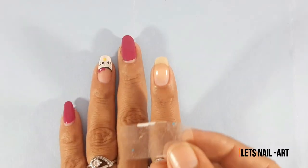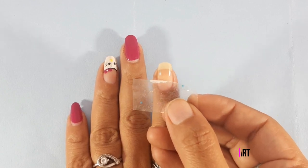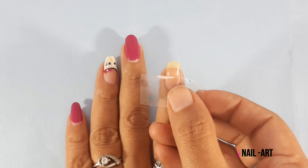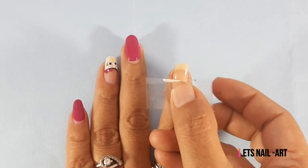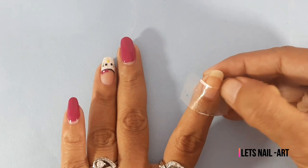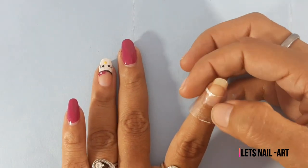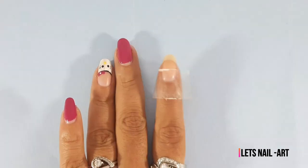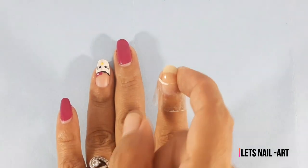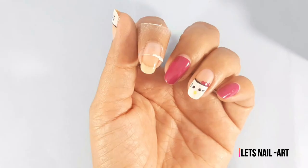The first step is to select a small piece of tape. This is to cover the nail — it is optional. I am using the tape on the nail.